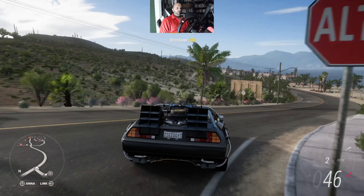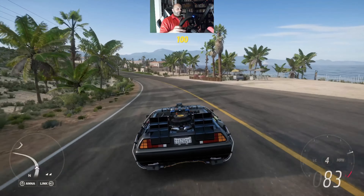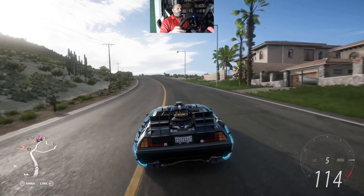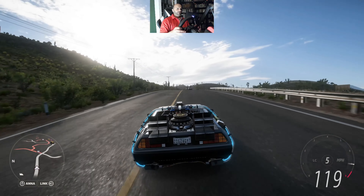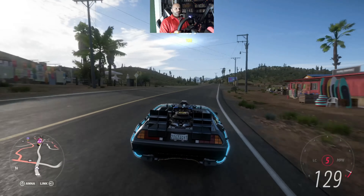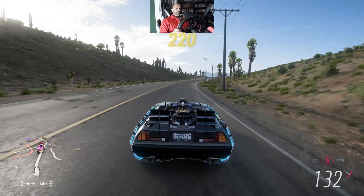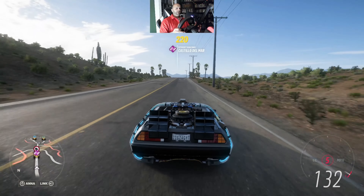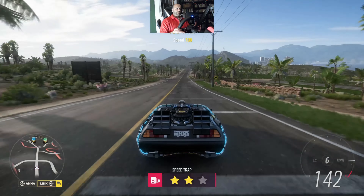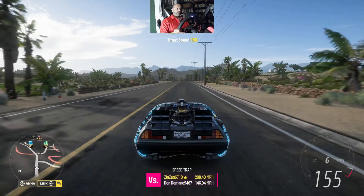Very quick off the line. Sounds really good. Lights are on because we are hitting 88 miles an hour at least. Since we crossed that, the lights turned on. The handling feels good, nimble, very responsive. It's not tight, but it's very responsive.